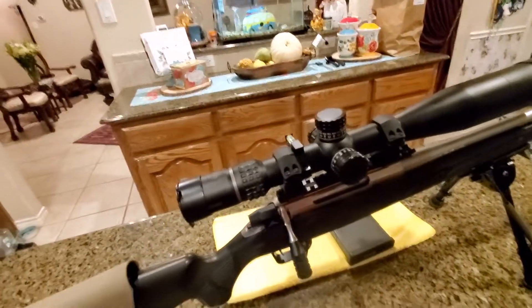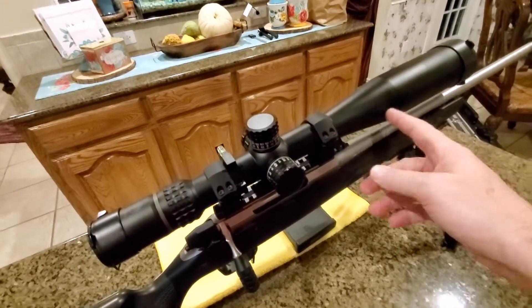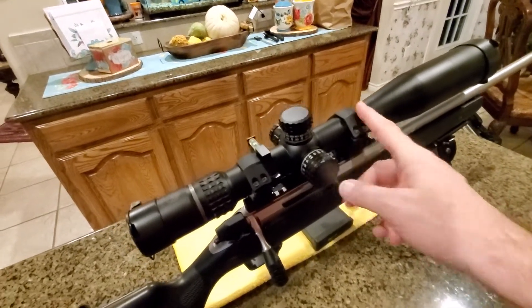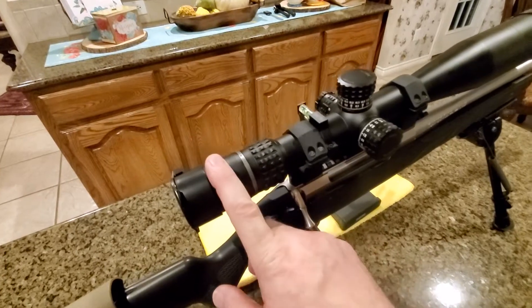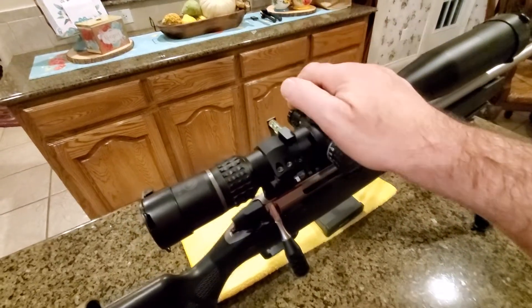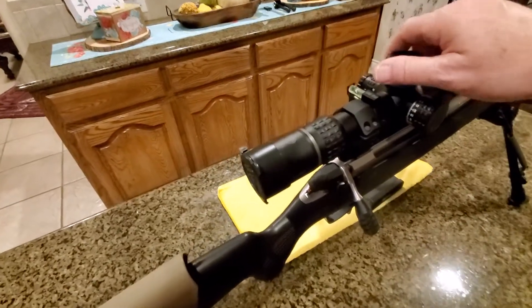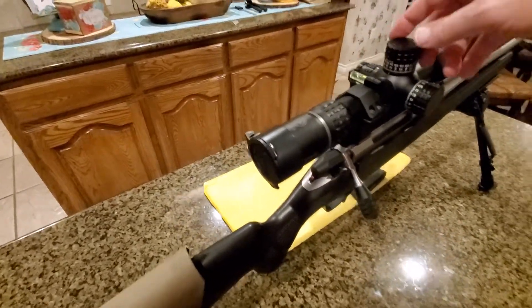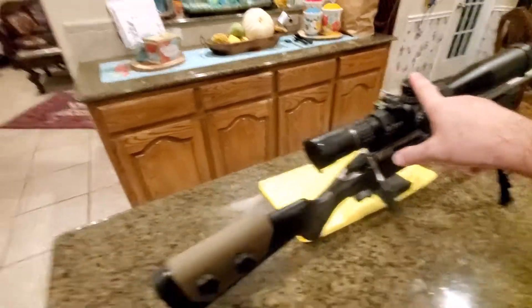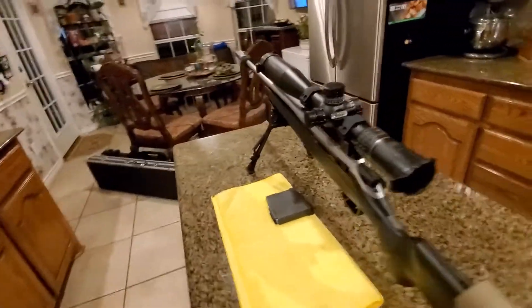This rifle has UTG rings. I've had many scopes on it — at least two or three, including a Bushnell Elite. Today I'm running a Burris XTR2 5-25x, which is an excellent scope. It's very accurate with repeatable, tactile clicks you can both feel and hear. I believe this model does not have a zero stop.